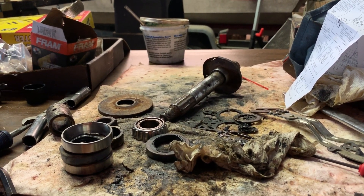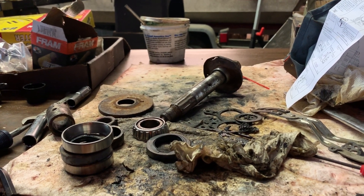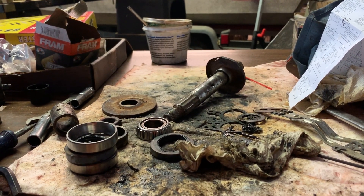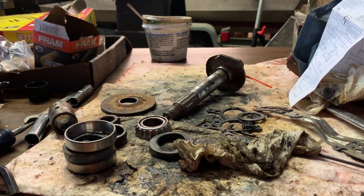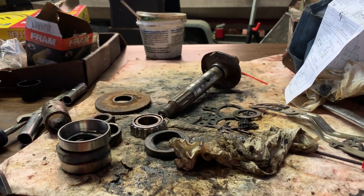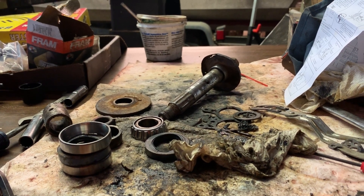I got three spindles, brand new, complete — for $99. That's without tax, and it was free shipping. So you really can't beat that. It may be cheap China bearings in them, I don't know. But as much abuse as these have had with this thing sitting outside, it's worth it.